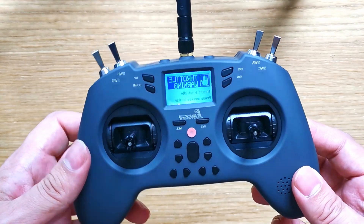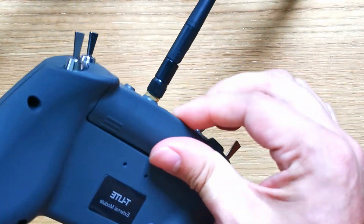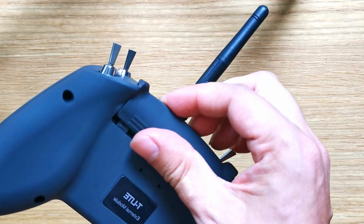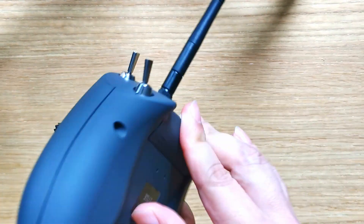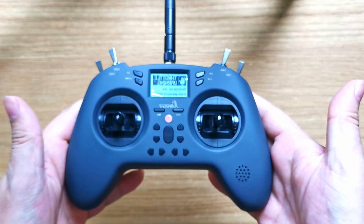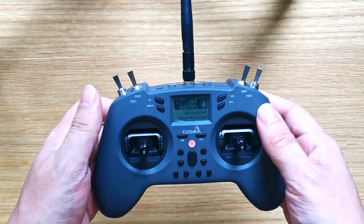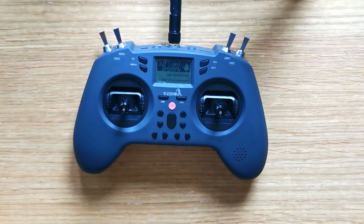So hopefully that helped you out. Now you can use any battery and it doesn't have to have a tab. I've been doing this for a little while and there's been no problems — it's not falling out or anything. Just grab that little tab, pull it out a bit, and you are golden.